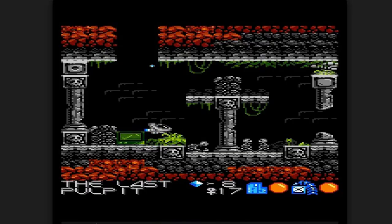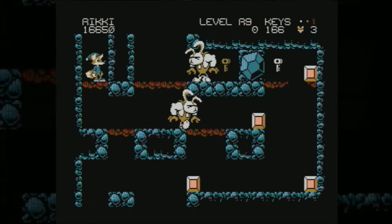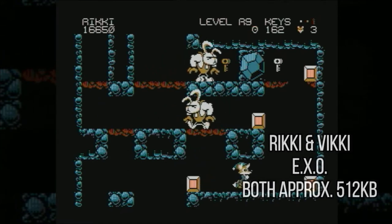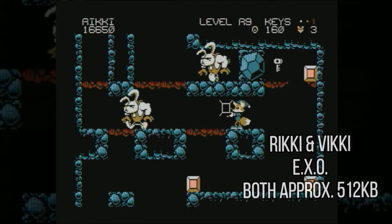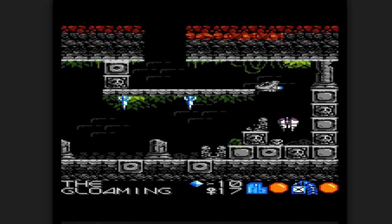They've been having a hard time getting EXO and cramming it into a cartridge because it's such a big, marvelous feat that they're having trouble with the audio. This game is about the size of Ricky and Vicky, but it's vastly different in a lot of ways. I would dare say probably the audio is the strongest point on each of those games.